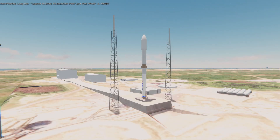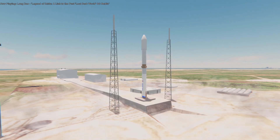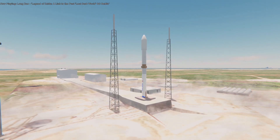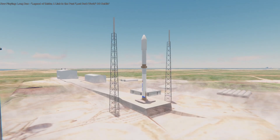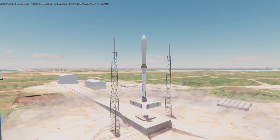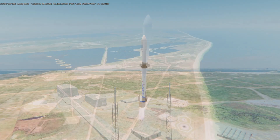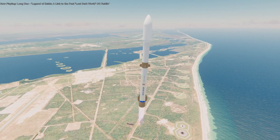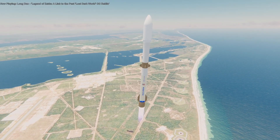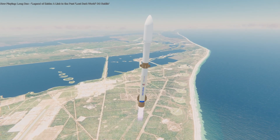Hello everyone. With Blue Origin's reveal of the New Glenn 9x4 configuration, I decided to see if it was possible to launch a moon mission with three launches of this variant of the rocket, considering that it has the capability of getting 70 tons to lower orbit and potentially 20 tons or more to the moon. When you think about it, three launches and 20 tons to the moon means 60 tons to the moon, which is pretty good — that's more than the Saturn V was capable of.